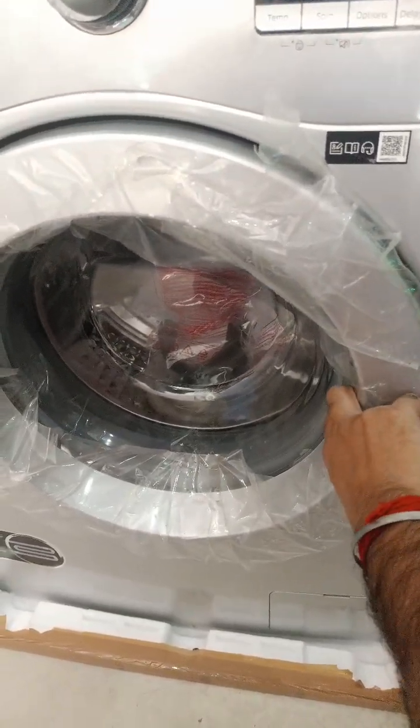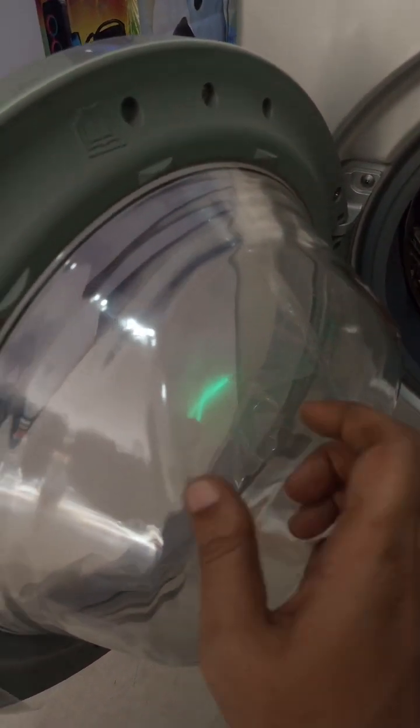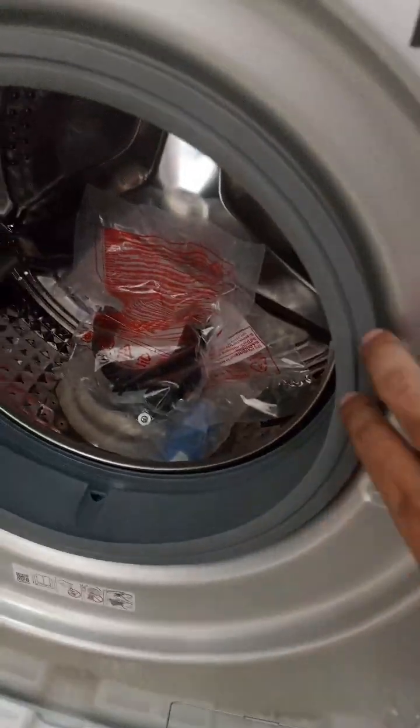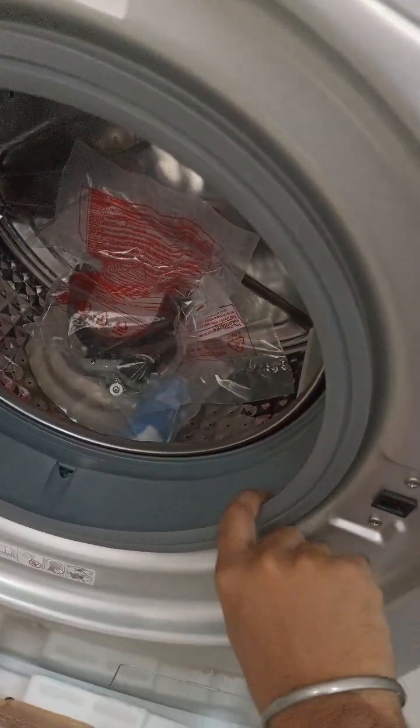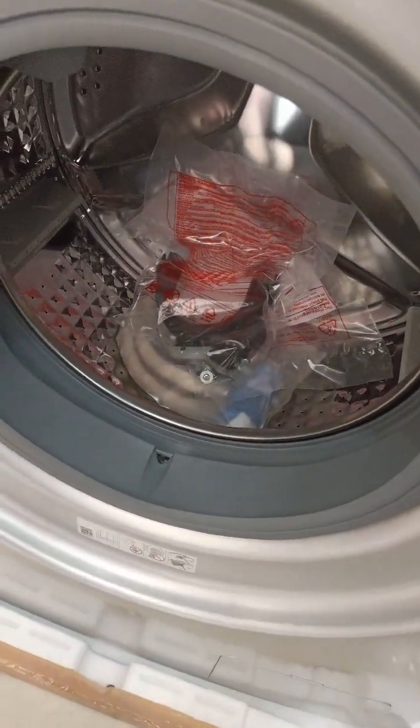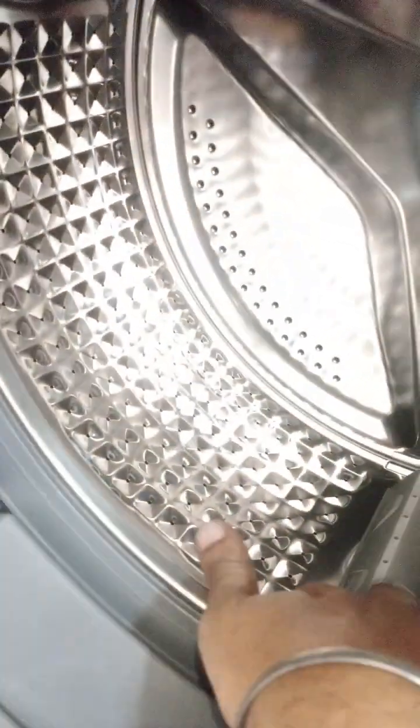Now let's see the diamond drum — good quality. The door lock: just pull the handle just like your car. The gasket is also of good quality — use it gently, as over time wear and tear can happen. The diamond drum provides better wash technology.